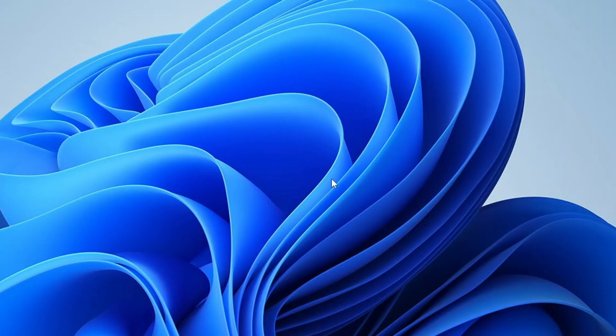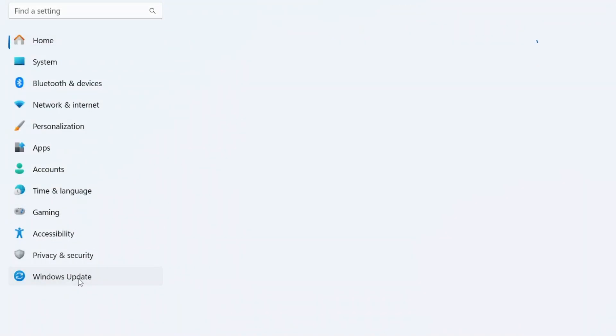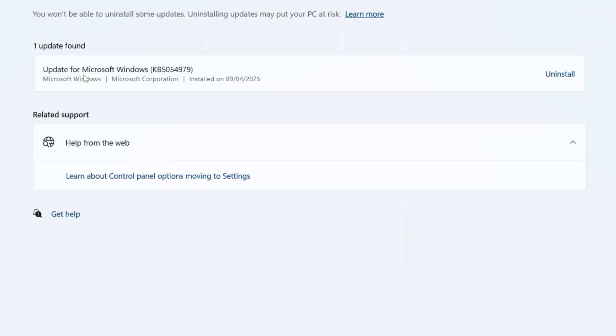Once your computer restarts, check if the fingerprint or Windows Hello feature is now working properly. If your issue still isn't resolved, it might be due to a recent Windows update. Sometimes new updates can interfere with biometric features. This step is only recommended if your Windows Biometric Service is already running. Click on the Windows Start button, go to Windows Settings, click on Windows Update, then Update History. Scroll down in Related Settings and select Uninstall Updates. Look for the most recent update in the list and uninstall it.